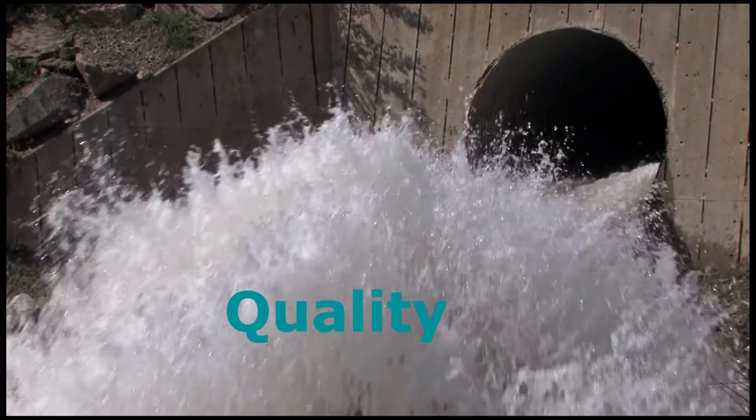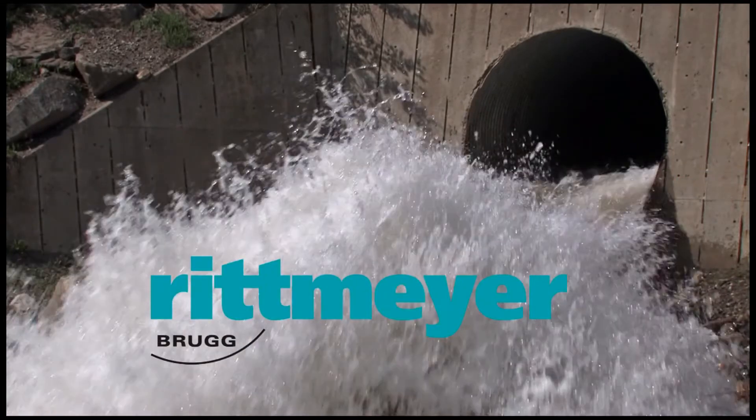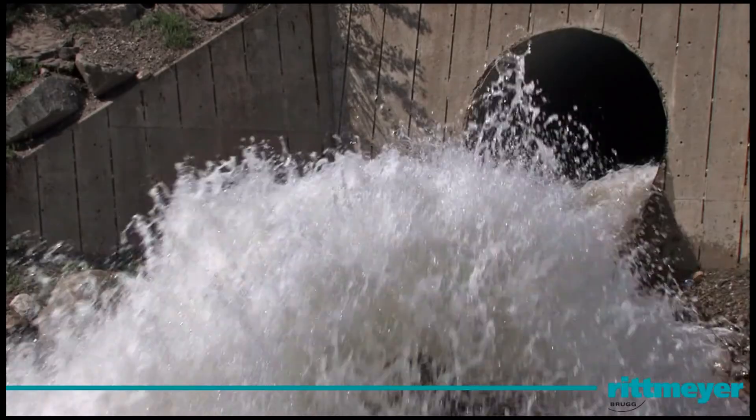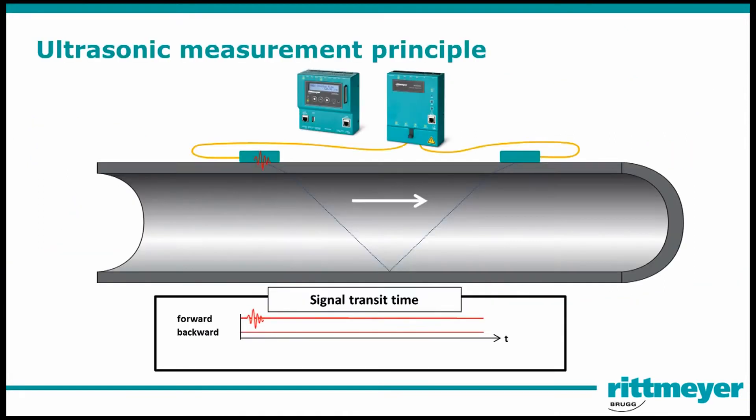Power. Quality. Innovation. Rittmeier. Today we are going to show you how to easily set up and implement the latest Rittmeier clamp-on sensors. Let's start with a basic understanding of the ultrasonic technology of the sensors.